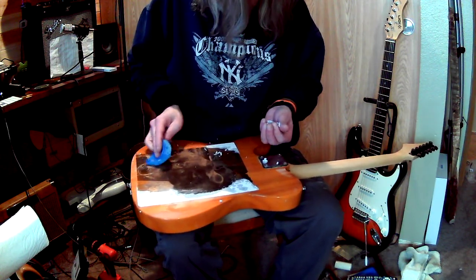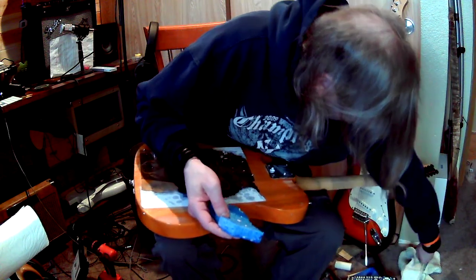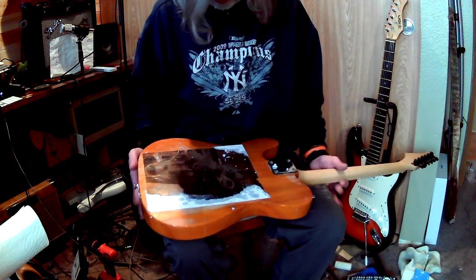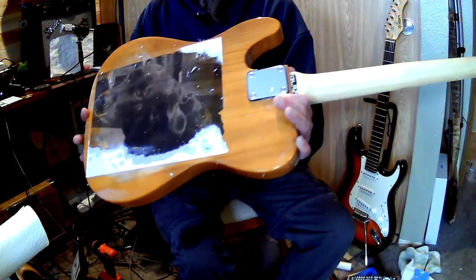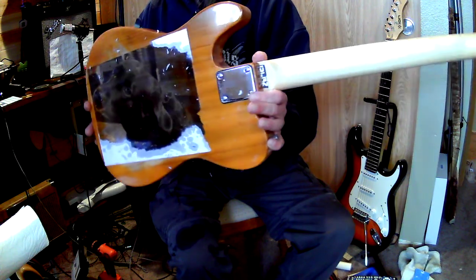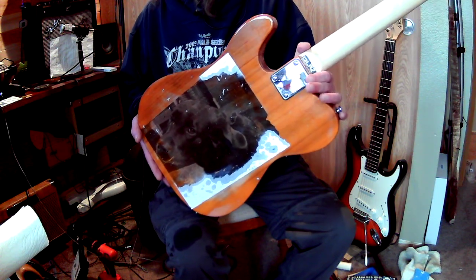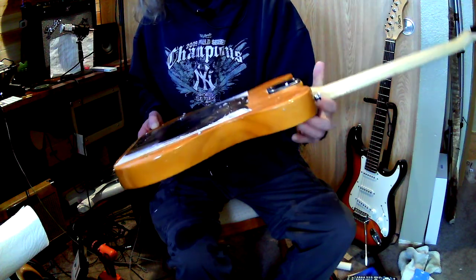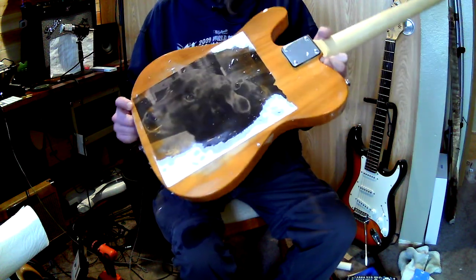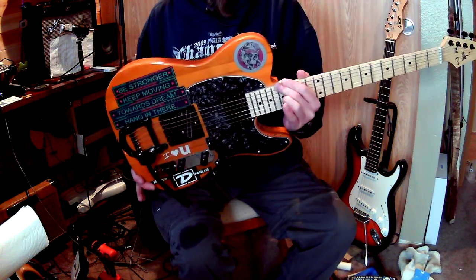I'll stop a bit here because I'm going to have to clean this all up. I just basically wanted to let you guys see what I was doing — and well, that's on there, man. She is on there. I gotta clean it all up, but yeah, this is Freya. I gotta clean her up, get a clear coat on there, and that's kind of where I was going with that — my experiment guitar.